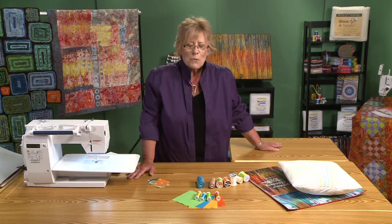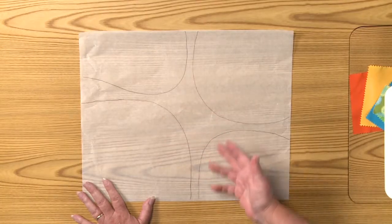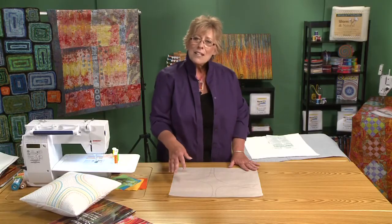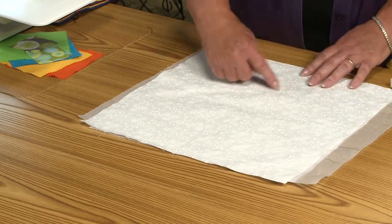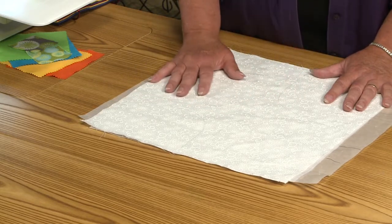Once we have our thread chosen, we want to prepare our fabric for our design. When I think about designing something for a fabric I'm creating, there are many ways to transfer a design. The simplest way for me is to draw on tracing paper — if I make a mistake I can erase it. Then using a light box, you can layer the fabric on top and trace the lines right onto your fabric. Since we're sewing over the lines, it doesn't matter much what you use to trace. I use a light pencil.